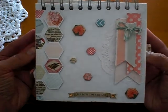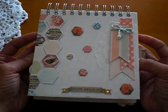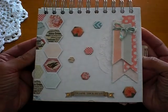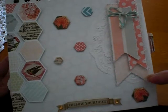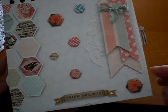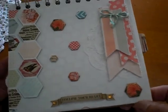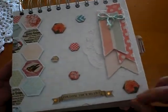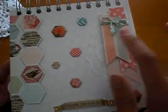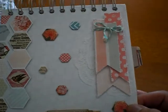I used one of my favorites, which is the My Mind's Eye Follow Your Heart — I believe Rona Ferrer is the designer, if I'm not mistaken. What I did was I used chipboard for the covers and covered it as you would like a mini binding. I used my Cinch to bind the whole thing, which is perfect for 6x6 too.